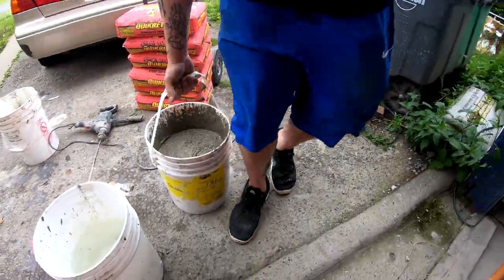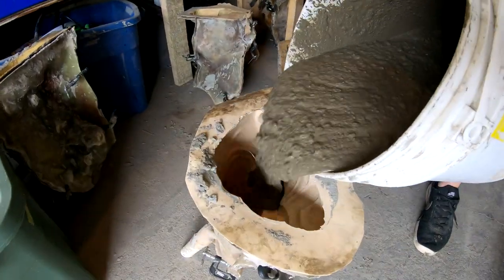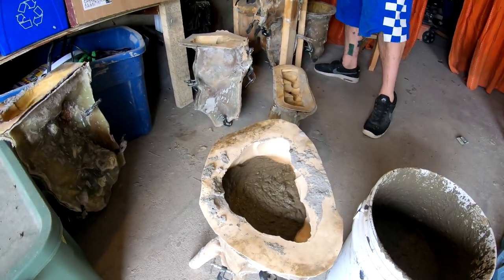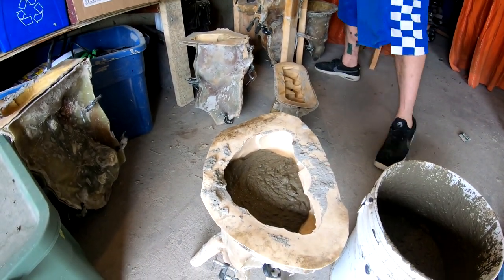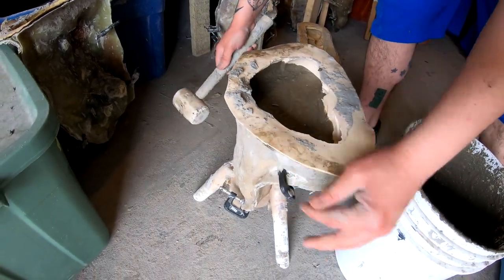I've got my concrete mixed up and I want to pour this fast because it's going to set really fast. We're going to fill it halfway, then shake it back and forth while hitting it with a mallet — that's going to take out the air bubbles.